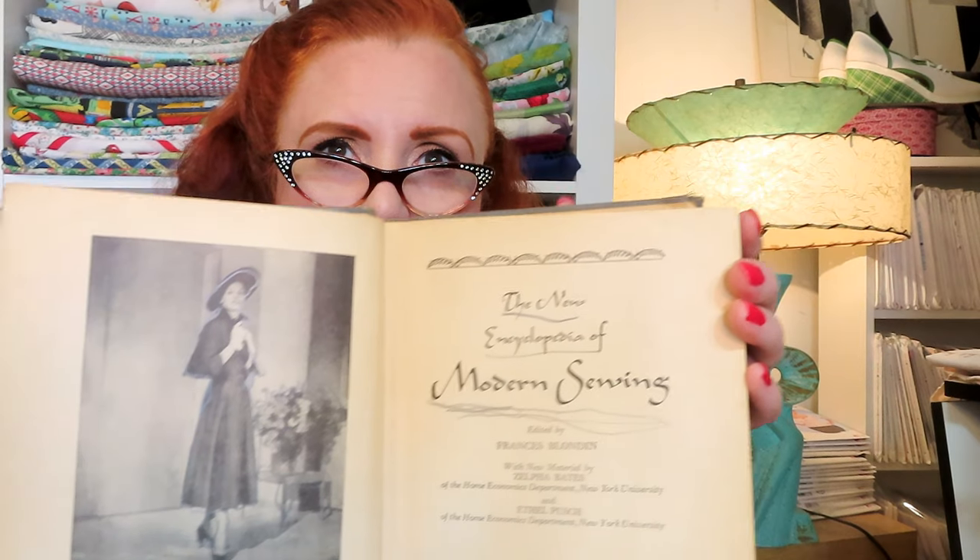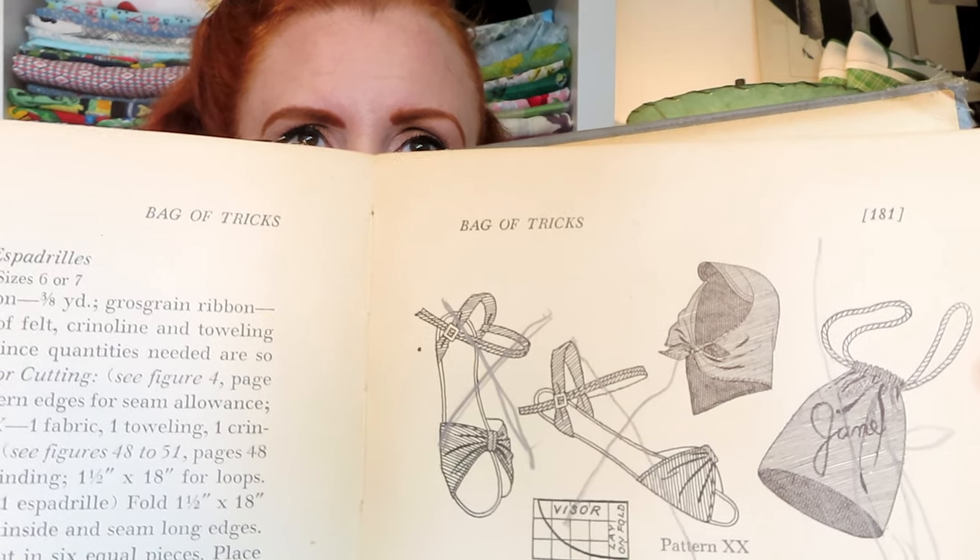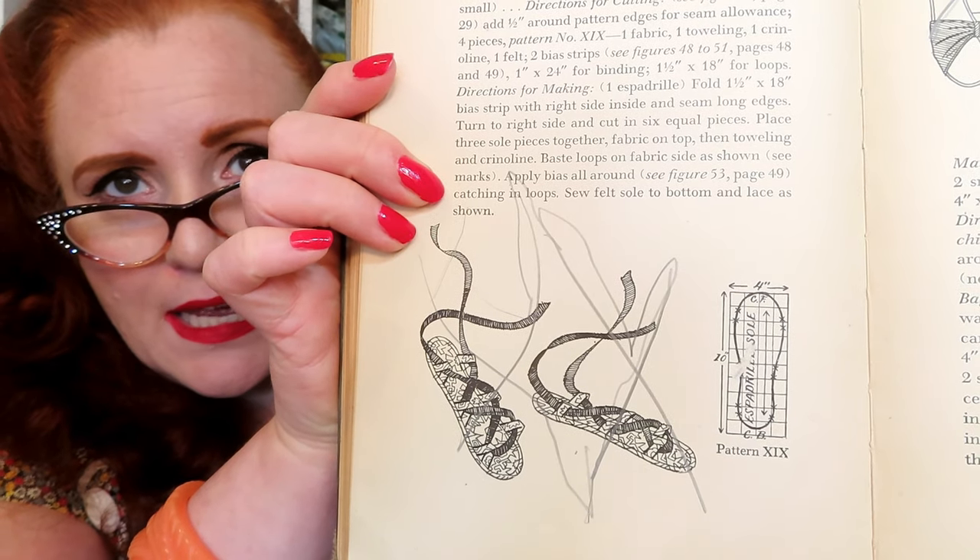This one is not just dressmaking — it has other sewing in it: how to make pot holders, aprons, tablecloths, luncheon sets, table scarves, cocktail napkins, bridge cloths, bedspreads, dressing table covers, dresser covers, and closet accessories. It has a lot of nice drawings and photographs. I love these little cartoon drawings — very post-war with lots of diagrams. Somebody really went to town with a pencil crossing things out, including some little beach shoes.